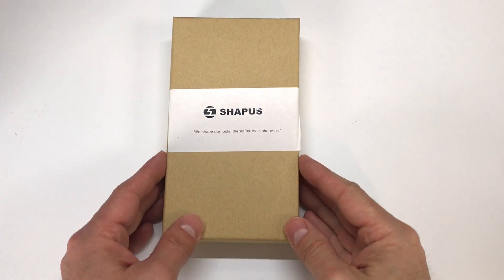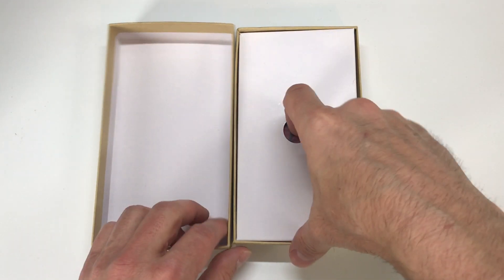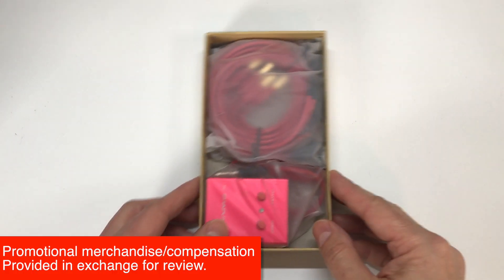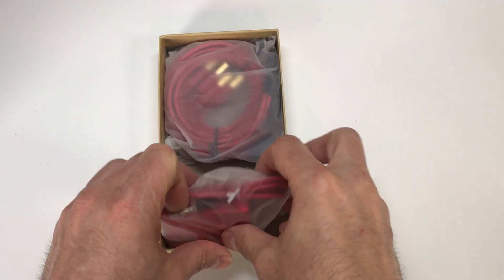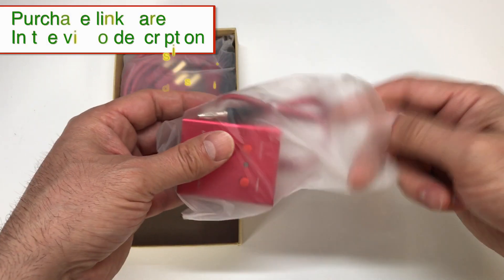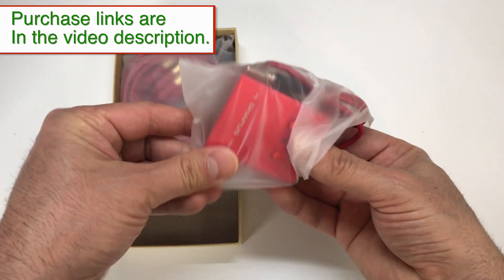This is the Shapus power line for iPhone, sent to me by Union Repair. I'll put a link in the video description in case you want to get a hold of one of these. And if there's enough interest, I'll add these to the Go Cell Phone Repair website. Just go ahead and check out the links down below and I'll keep those updated depending on what sources we have available.